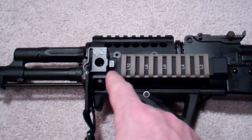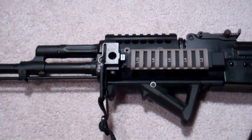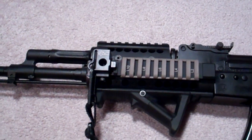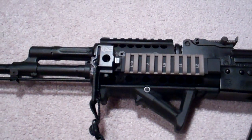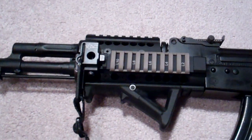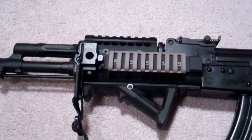I believe it was the quick disconnect snap swivel. And then it has another snap swivel capability on the rear. So really a universal mount, but I ended up choosing this one because I like the way it fit on the gun. It had a lot more flexibility for me to use, maybe on other weapons, and I like the way it looks.